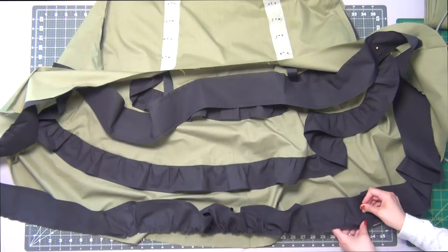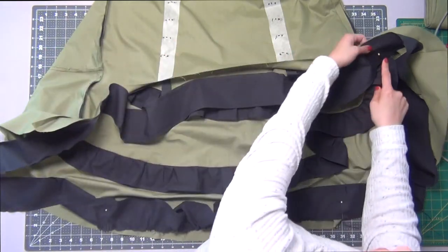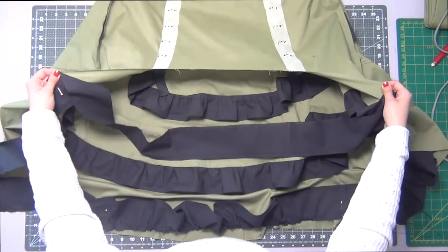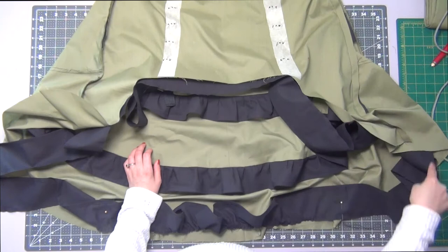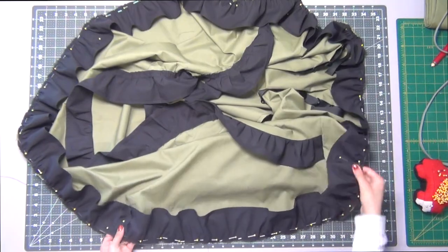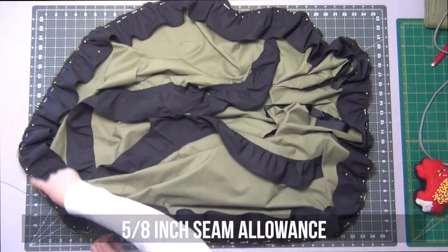This ruffle goes all the way around the bottom, so each of the four seams should match up with one of the four dots you marked on the bottom edge of the skirt. It may be best to do gathering base stitches starting and stopping on each strip rather than all the way around, so you can gather up each section to match its corresponding skirt section. Distribute your gathers evenly and pin it all in place, then sew the bottom ruffle on at a 5/8-inch seam allowance.